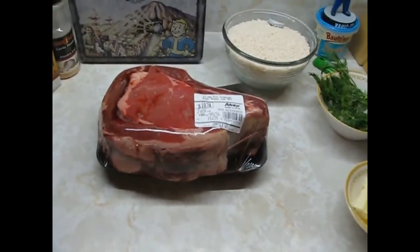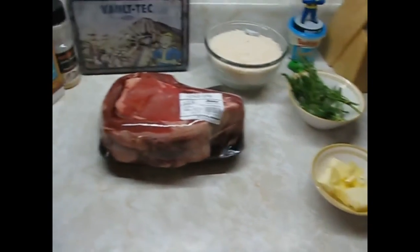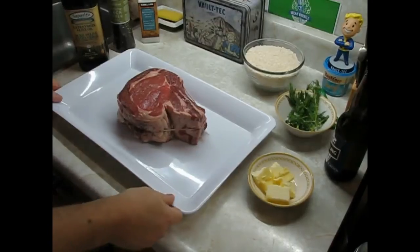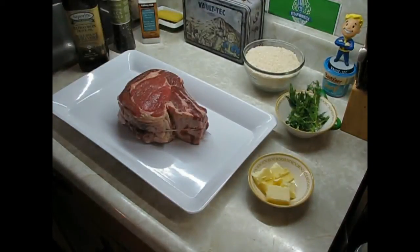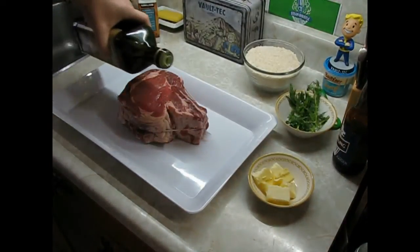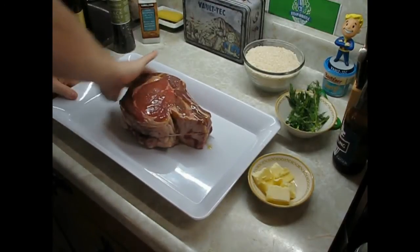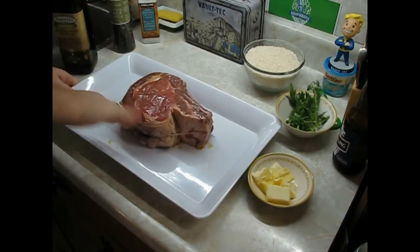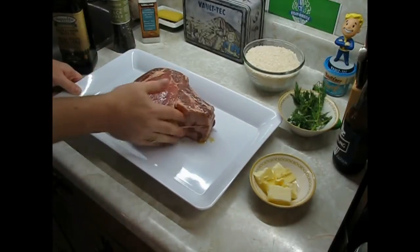I'll get the steak out of the packaging — the charcoal is firing up — and season this baby up. Get a bit of olive oil on here, good enough. I'll just do the top side for the camera, some oil here.